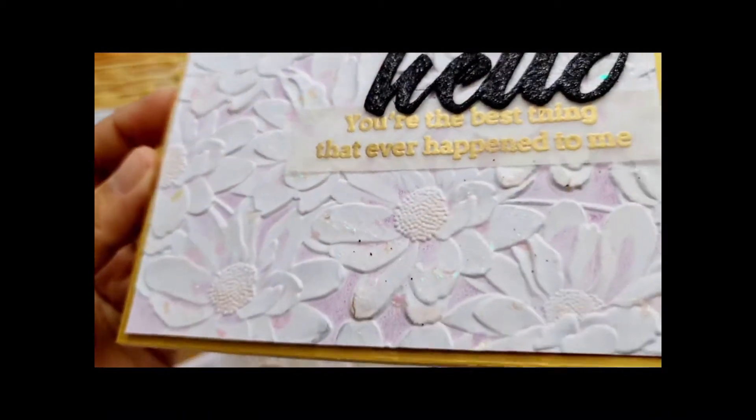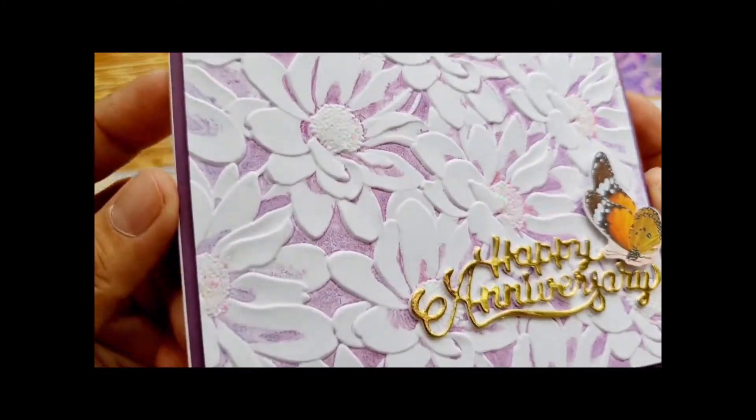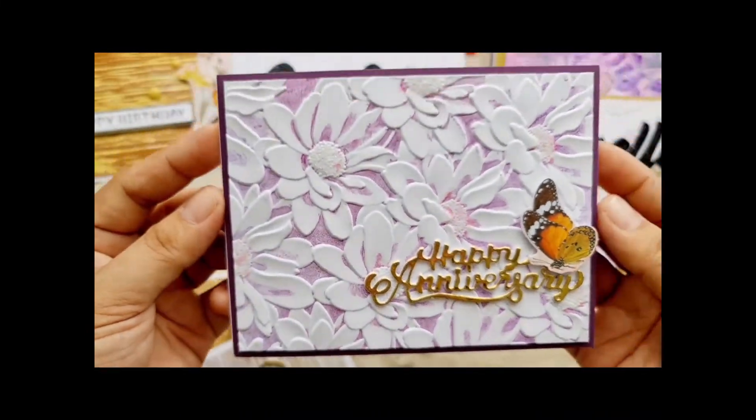Then lastly, my sample cards using the Daisy Bed 3D embossing folder, where I added my colors to the embossed and debossed side of the folder.